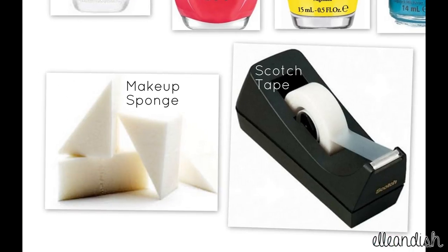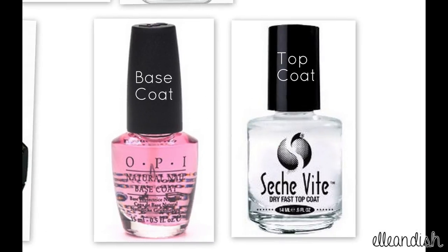A makeup sponge for the gradient and scotch tape to make clean lines. And last but not least, your favorite base and top coat.